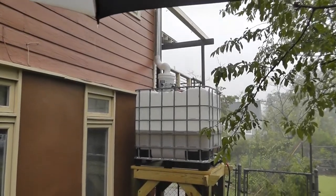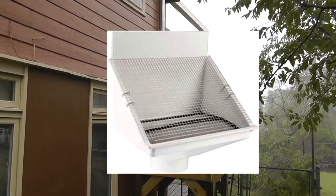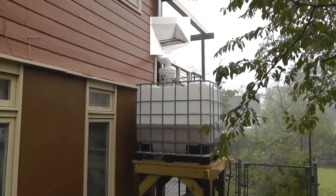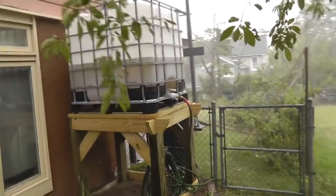One thing I have recommended that they install is a scupper or a leaf catcher right there — I'll insert a picture of what I'm talking about. Let's go over and see; it's only been raining for about 15 to 20 minutes.